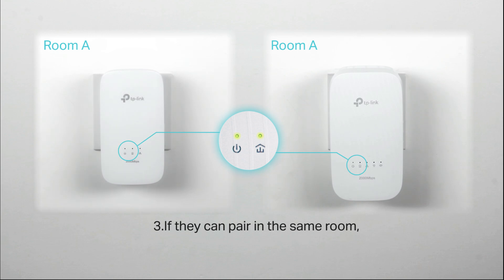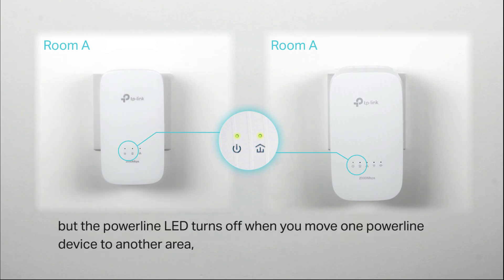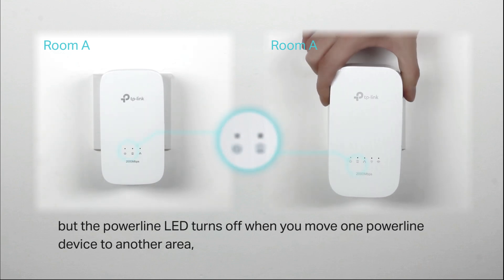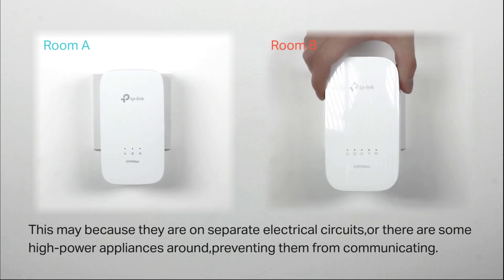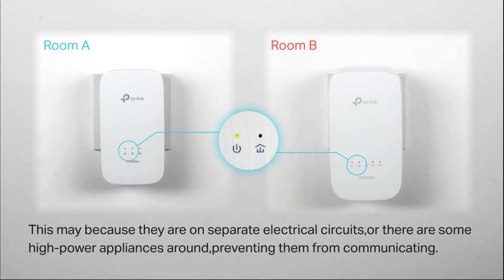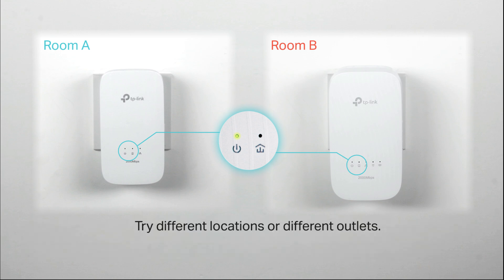If they can pair in the same room but the powerline LED turns off when you move one powerline device to another area, this may be because they are on separate electrical circuits, or there are high-power appliances like a washing machine, microwave, or refrigerator preventing them from communicating. Try different locations or different outlets.